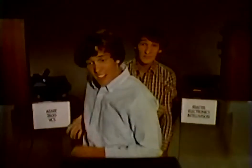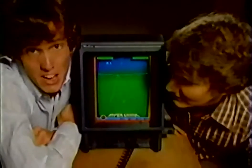Give up my Atari? My Intellivision? How about for this? You bet your asteroids.